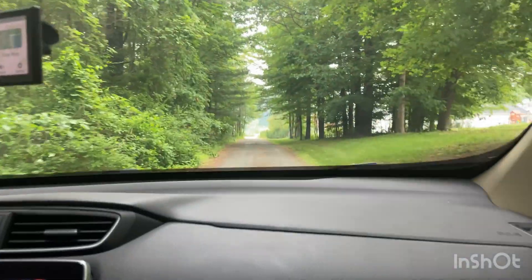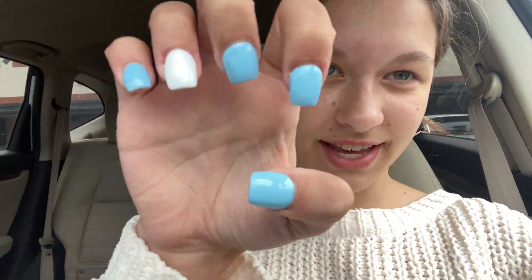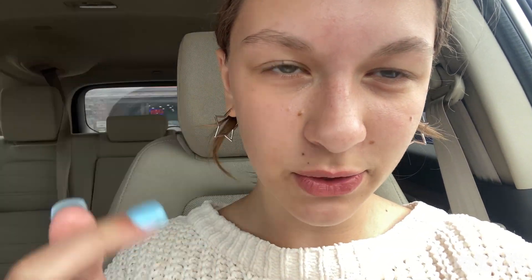I'm about to leave to get my nails done — I'm hoping to do turquoise on all my nails with a glittered white on my ring finger. We're at the nail salon now, though I probably won't record much inside. I just finished getting my nails done and they're so pretty — such a good summer blue color! I love them.